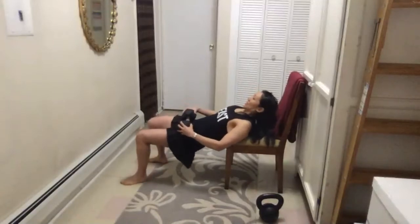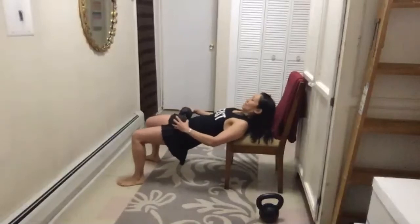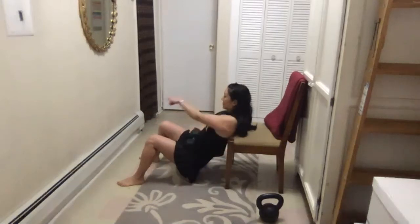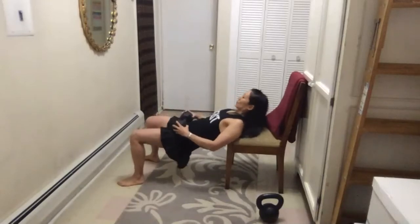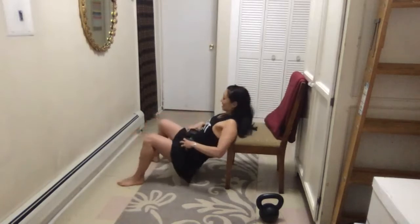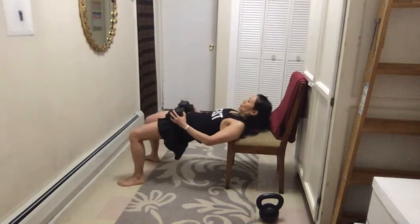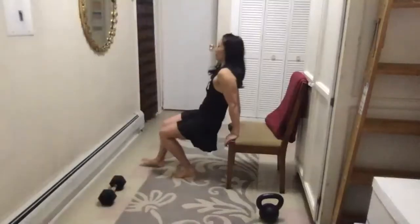Hold for a couple of seconds at the top and then come down. If you rush through this you'll get nothing out of it. The band is key if you have it — if not, hold for a couple seconds. You are doing fifteen hip thrusters. Then superset that with ten dips — either with knees bent the whole time, chest up, don't sink into your shoulders, or the more advanced version with legs out. Keep your back close to the bench — don't be further out because it'll stress your shoulders.